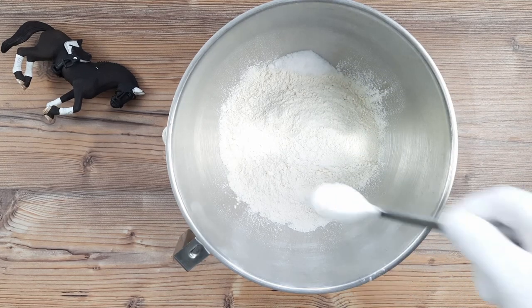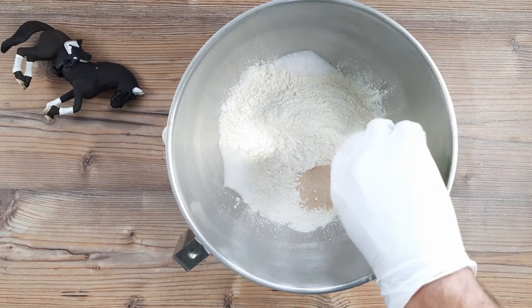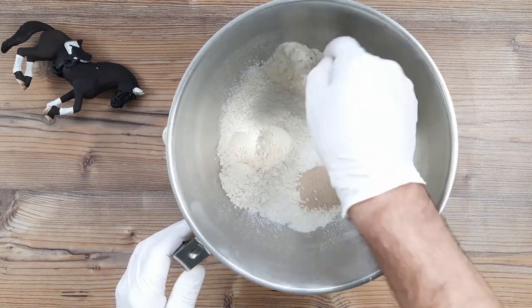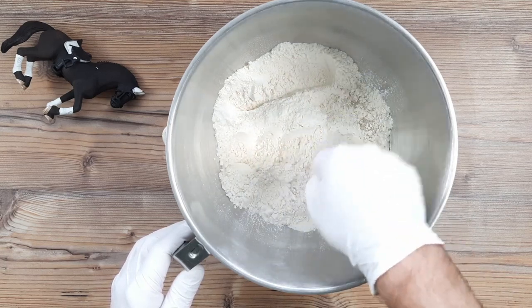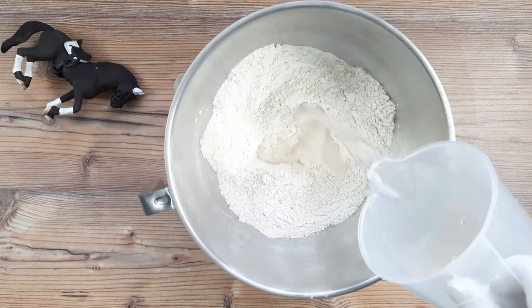I've gone in with 500 grams of standard bread flour, 1.5 teaspoons of salt, a teaspoon of sugar, and a sachet of dried yeast — that's 7 grams. Easy standard bread recipe this one, and I'm going to stir these dry ingredients up a bit, because I don't want the yeast clashing with the salt here.